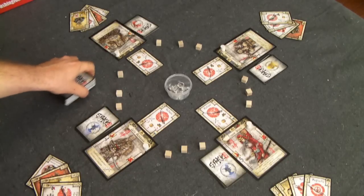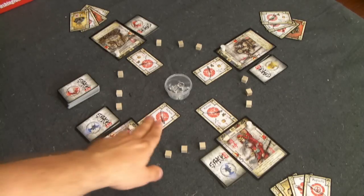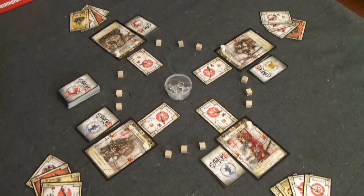Over here we have the draw pile. The flow of a turn is: you can play up to two cards — zero, one, or two — from your hand for two different actions or two of the same action. Then if you have any minions in play, those minions move and attack. Finally, you draw two more cards into your hand, and you have the ability to change which weapon you are currently wielding. There is a strict hand limit of four cards, so if at any point you have more than four, you must discard immediately down to four.